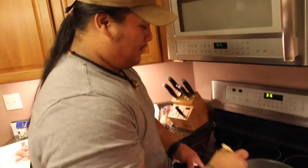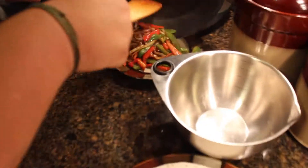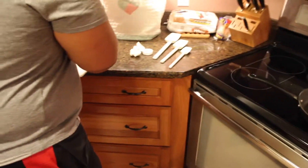Alright, so now everything's all sautéed up. You can put this onto a plate over here for later. Then put your pan back on the heat and introduce your spam.